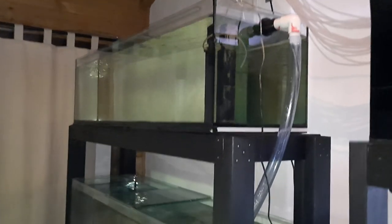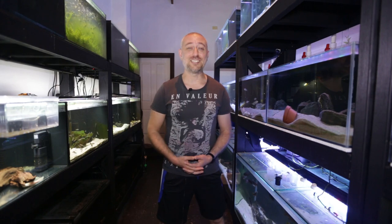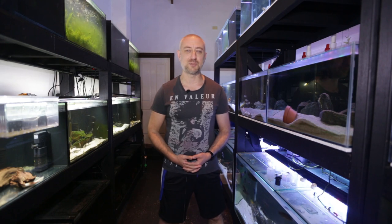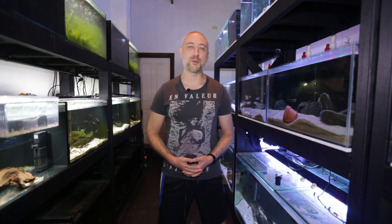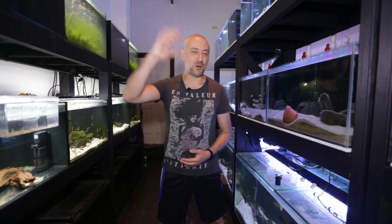I can now put fish in my two brand new five foot aquariums. There you have it guys — the five foot aquariums connected up to the sump system and ready to stock with fish. I really hope you enjoyed this series and found it informative. If you did, please give me a thumbs up, comment, and consider subscribing to the channel. Thanks for watching and I'll catch you in the next one. Bye!